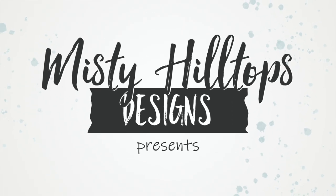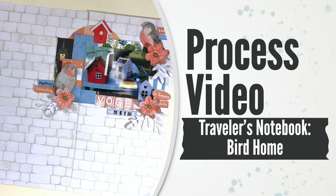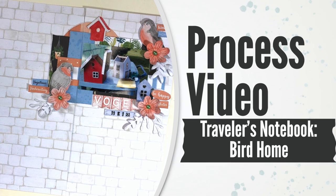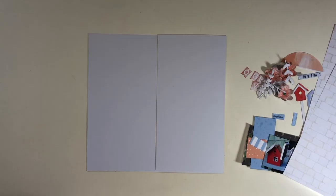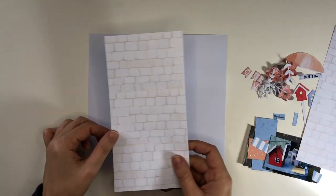Hello, Sula here from MistyHillTuffs.com. Thanks for stopping by. In this video I'm working on a traveler's notebook layout that I titled Bird Home, and I'm using the digital version of the collection Plant Lady from Echo Park.